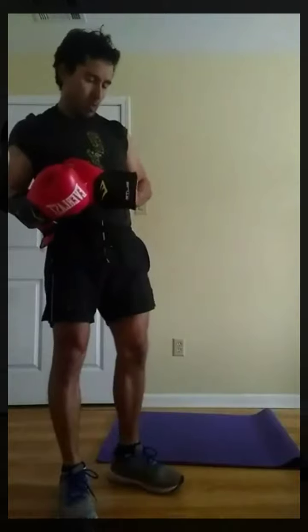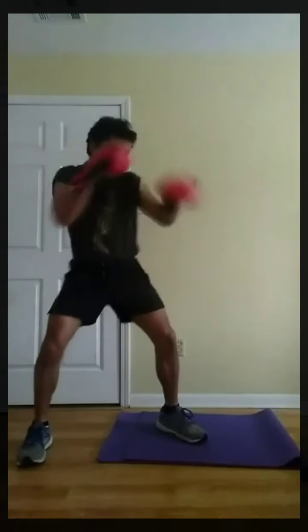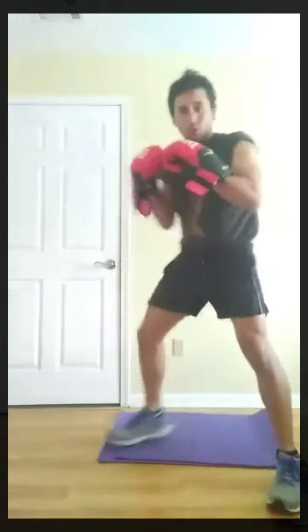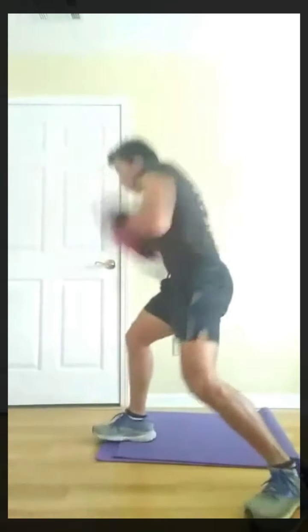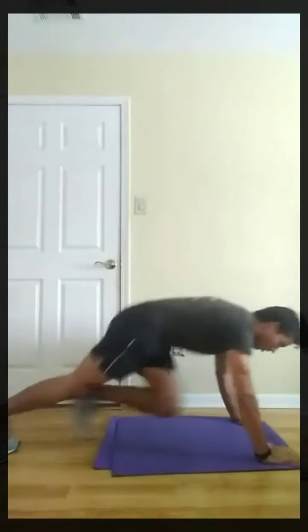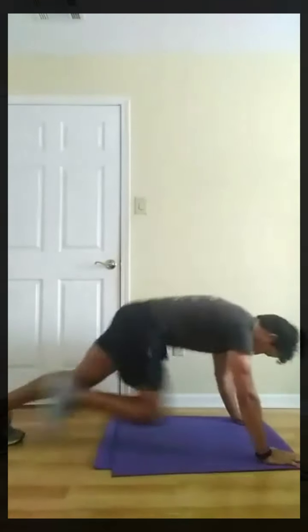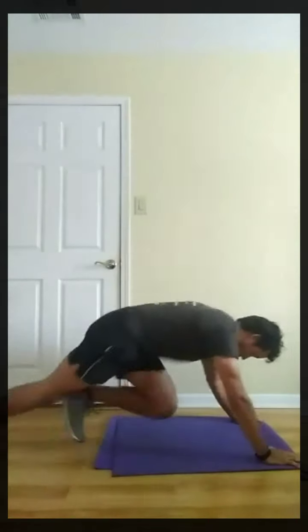Next, shadow boxing. Two, one, go. Next, mountain climbers. Three, two, one, go. Three, two, one, rest.